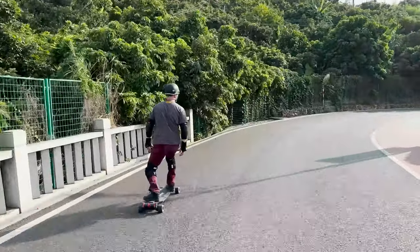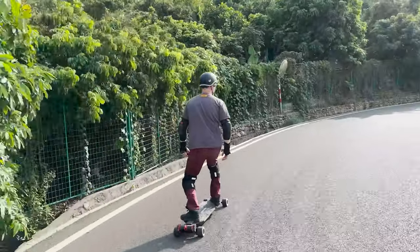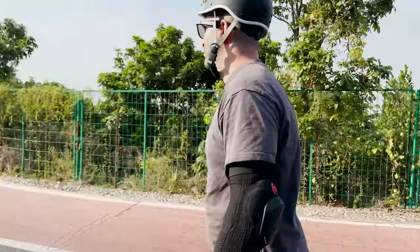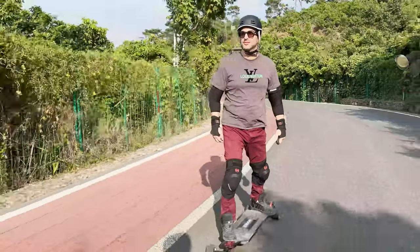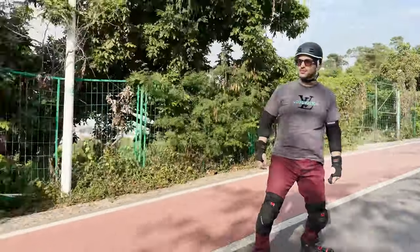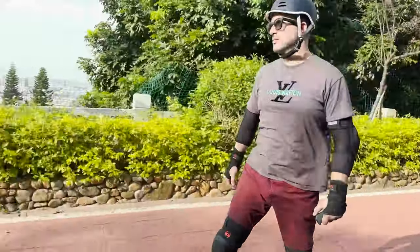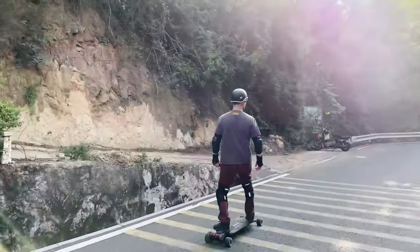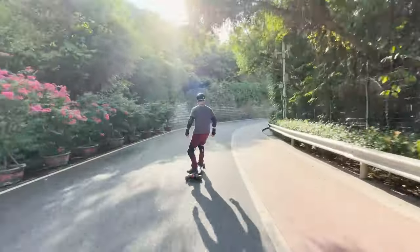There are 4 gears or riding setups: Low, Drive, Sport, and Race. You can customize acceleration and braking for each riding style very easily from the remote. I find myself riding most of the time in Sport mode at 45% acceleration and 40% braking for a more comfortable commute, and I've set Race mode to 65% acceleration and 70% braking for when I want some adrenaline.